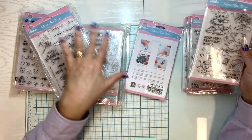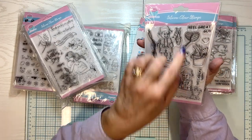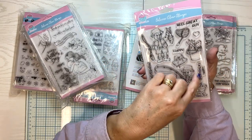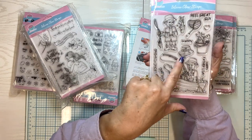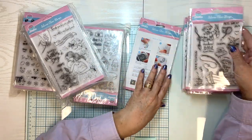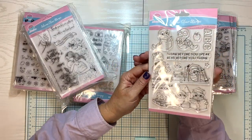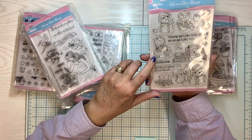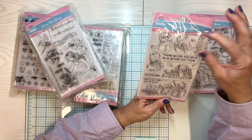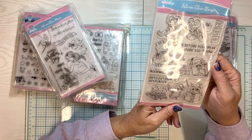Look at all of this — I can't believe she sent me all this stuff. Here's a fishing one: Real great guy, Fishing real, Gone fishing, Dad, Happy Father's Day. That's a nice, fun color too. Think before you speak, Read before you think — I love this one. Bookworm, Get lost in a good book. Wouldn't this one make great bookmarks? You could do bookmarks and use these little guys. Bookworm with a little worm holding the book.